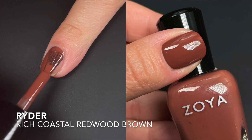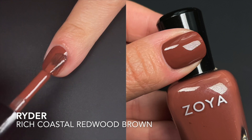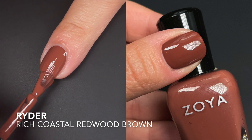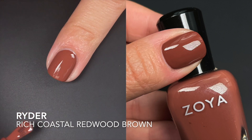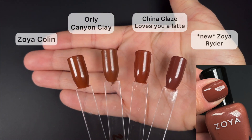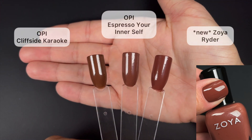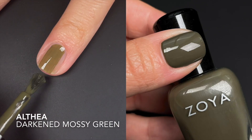Next we have Ryder, described by Zoya as a rich coastal redwood brown. This was almost a one-coater for me — the formula was absolutely fantastic. If you do a very thin first coat you might see streaks, but with a regular first coat it's nearly one coat coverage. Built up on the second coat it's literal perfection. It's a very beautiful tone of brown with little red undertones — really, really nice.